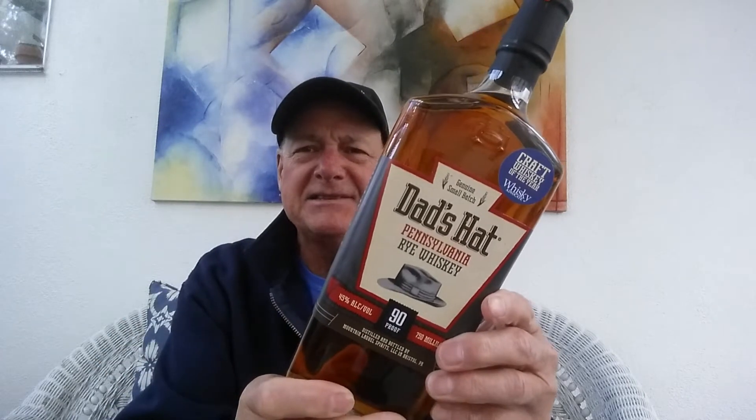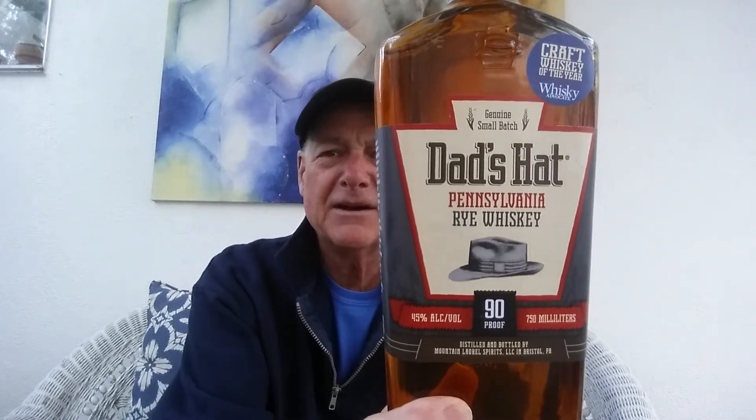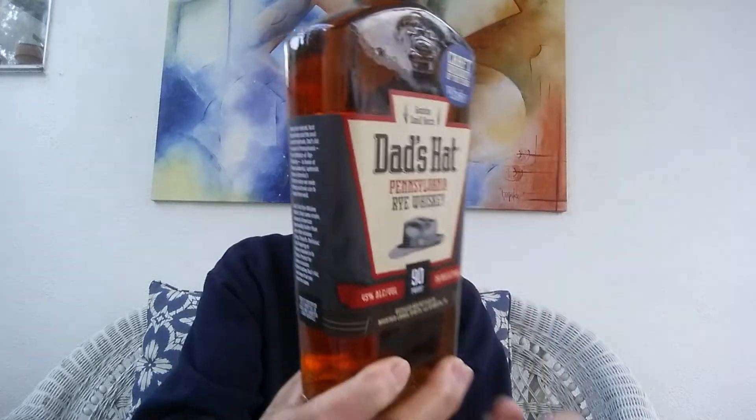What I thought today might be an awesome try is Dad's Hat — Pennsylvania rye whiskey. This is small craft. According to the label, it's aged a minimum of six months in new oak quarter barrels. Quarter means they're smaller, so because there's more wood per ounce versus big barrels, it probably ages quicker. Also, Pennsylvania is apparently the birthplace of rye whiskey — I didn't know that. And it's 90 proof, 45% alcohol, so it's going to be a little stronger than normal.